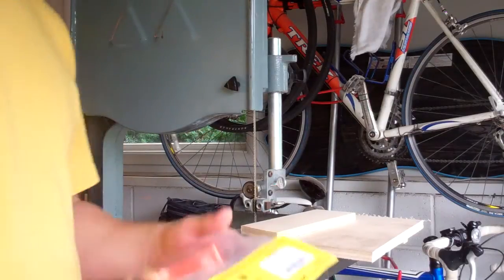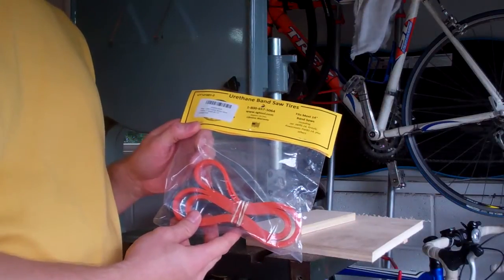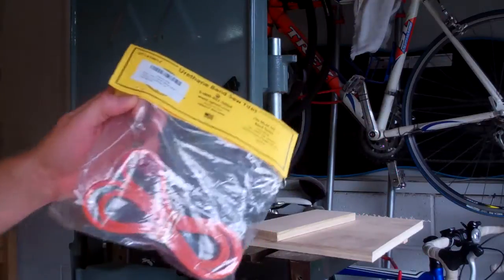I went on Amazon and bought these urethane bandsaw tires, as Mark the Wood Whisperer recommended, so we're going to see if they work. First I've got to get the old ones off.